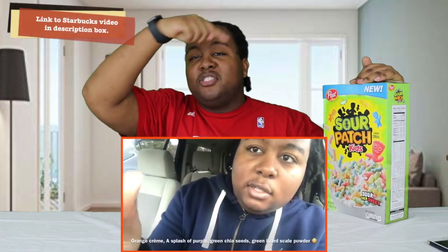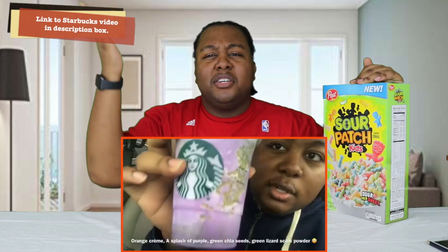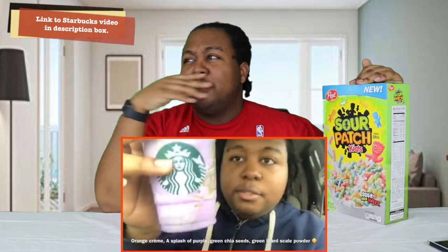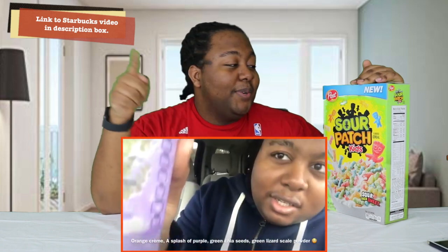Welcome back! I'm back with another taste test video, and today I've got Sour Patch Kid cereal. I'm not looking forward to this one. If y'all haven't seen my other taste test video, you can see it right here — it was me trying a Starbucks drink, I think it was called a unicorn drink or something like that. Go check that out after you watch this one.